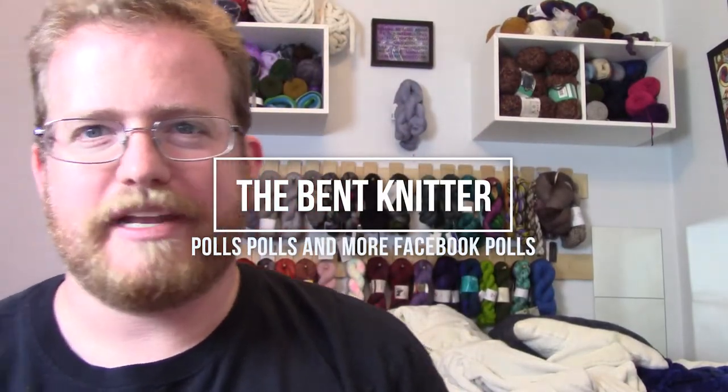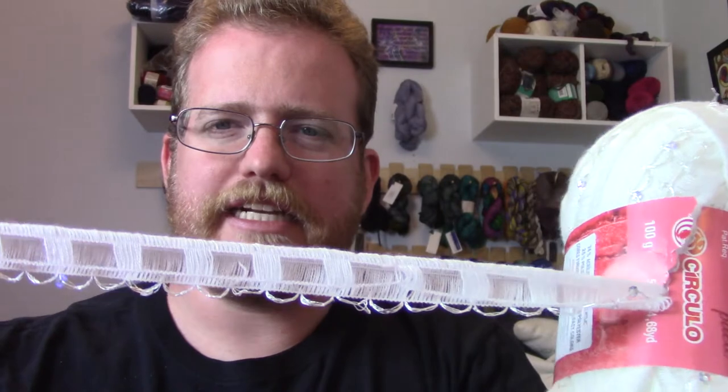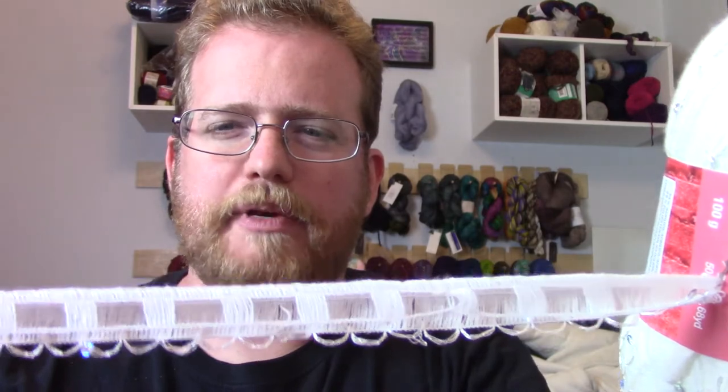Hi everyone, welcome back — this is The Bent Knitter! I hope everyone has been enjoying the pulls I've been doing. This is the yarn from the pull that just wrapped up, and I'm going to be making a scarf with it. I'm probably going to use a nice big gauge knitting needle so the decorativeness of the yarn can really shine — just something simple so the yarn itself can be the center of attention.